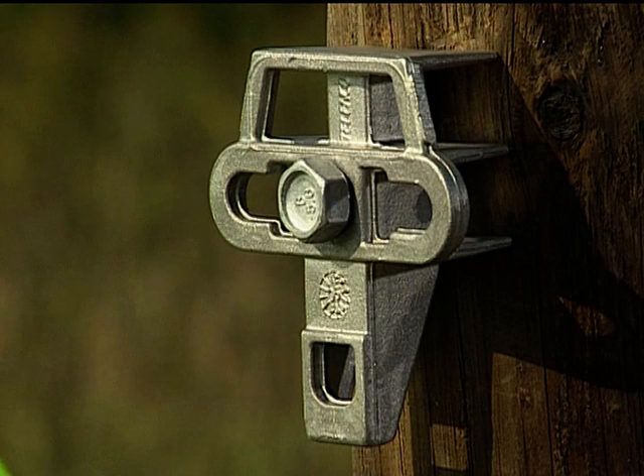The Telenco Universal Pole Bracket, or UPB, is manufactured from high-strength aluminium alloy and is designed to secure all the Telenco terminating clamps. It can secure drop wire clamps, aerial cable, and stay wire.